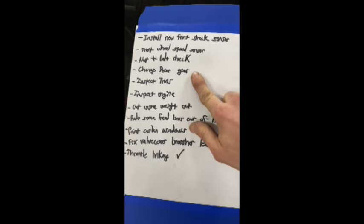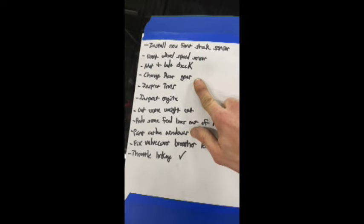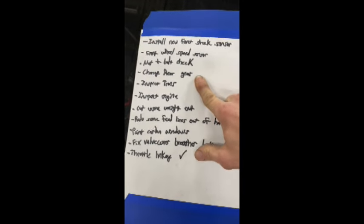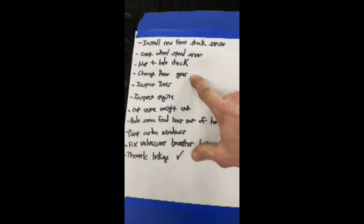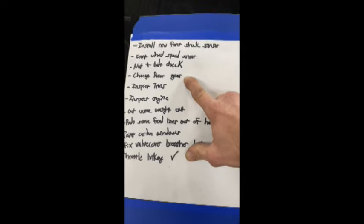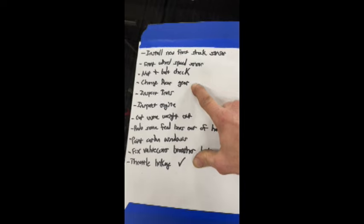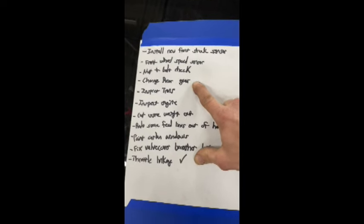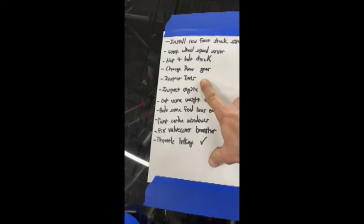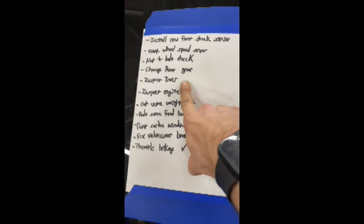Going to a 370 rear gear per Byron and Cameron's suggestion. Right now it's a 389. They think we'll be able to get after it sooner, loosen the converter up a little bit on the hit, and get the power in sooner. They said the way their converters work, they get to 100% efficiency a lot sooner the sooner the power is in there. I also just want to inspect the transmission and make sure those clutches are looking good after we burned them up last time.